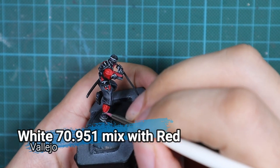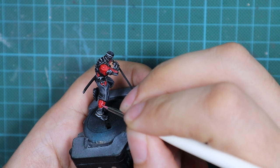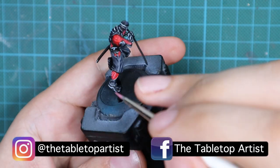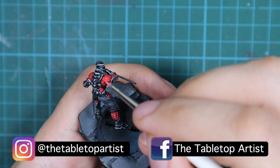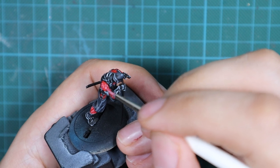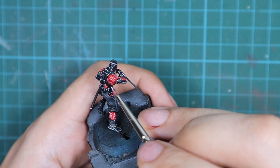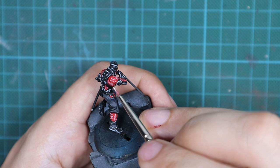For the red armor panels, I'm going to add a little more white to the red and then do a very tiny highlight — just putting dots. For the second pass, I'll add a little more white so it looks like a desaturated red, more on the pinkish side. This will be enough to make it pop and create really nice contrast compared to the rest of the model.